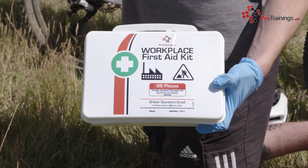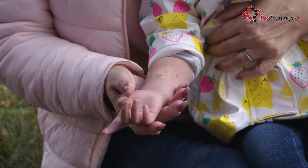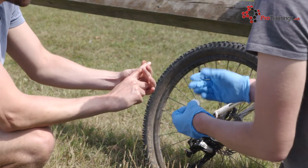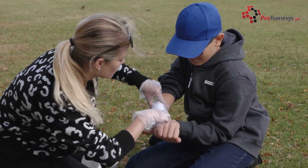Plasters are always sterile and you will find them in most first aid kits. There are different shapes and sizes, from round plasters for small wounds or sores to shaped plasters to allow them to fit over the end of your finger. Make sure you are wearing gloves to ensure that they are kept clean and you do not add infection. You may need to clean the wound to remove any dirt or grit.